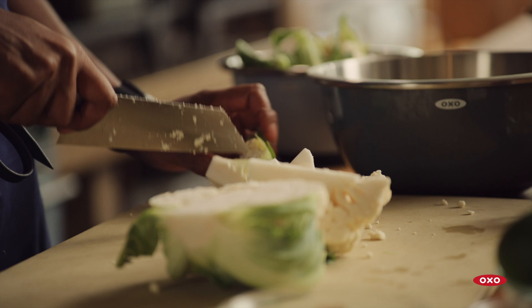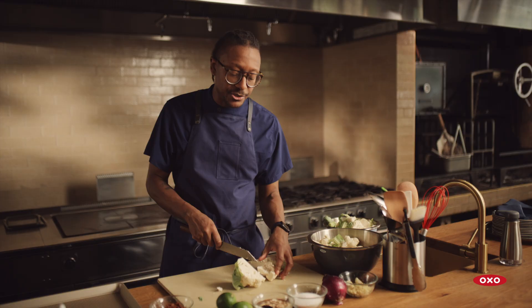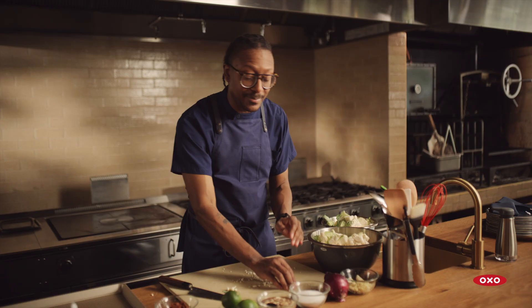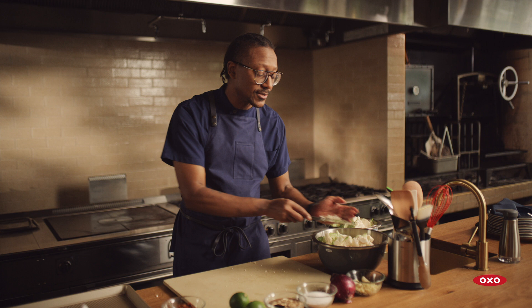I love cauliflower, especially when focusing on eating plant-based, because it is such a versatile vegetable. It's really a blank canvas for any type of array of spices and cultural ingredients that you want to add to it. It's just a really perfect foil for so many different directions.